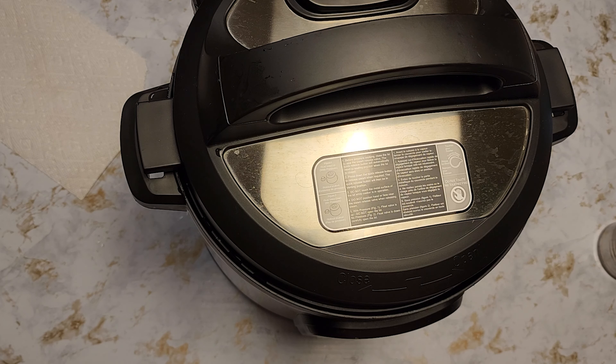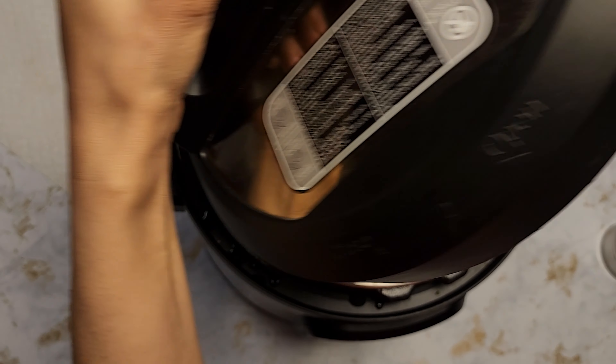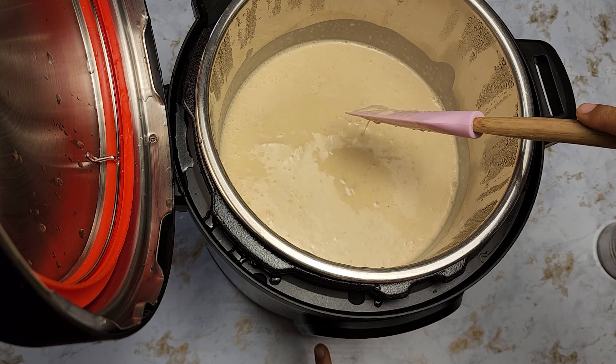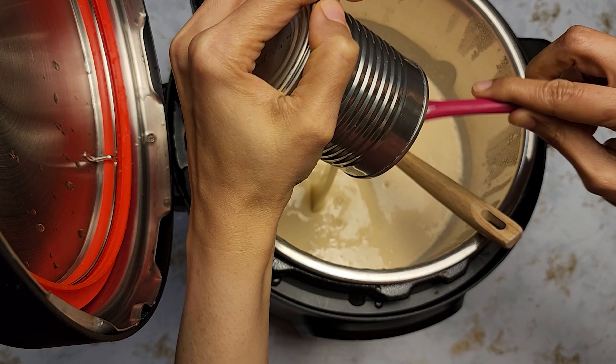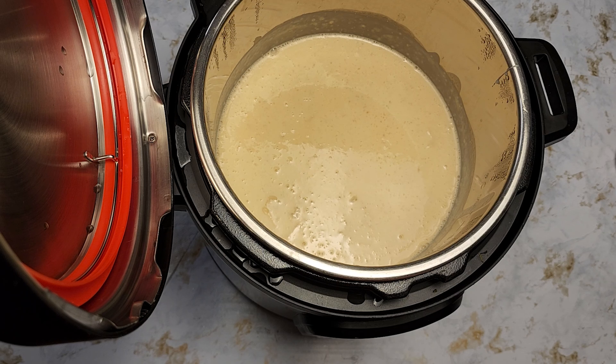Keep stirring occasionally to make sure the milk doesn't burn at the bottom. Once it's about to come to a boil, add the coarsely ground rice along with the cardamom powder and give it a quick mix. Press cancel to exit sauté mode, put the lid on, and make sure it's set to seal. Press the porridge mode — or if you don't have that, manually press pressure cook for 25 minutes on high.